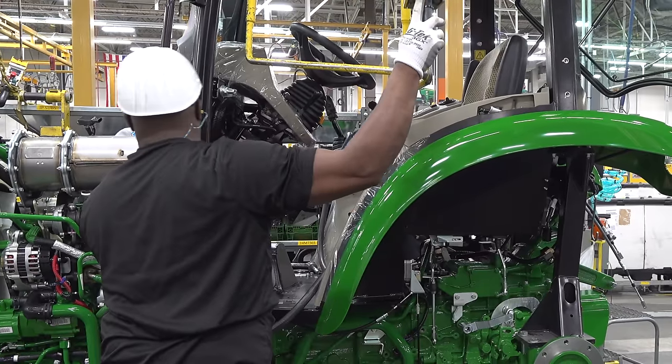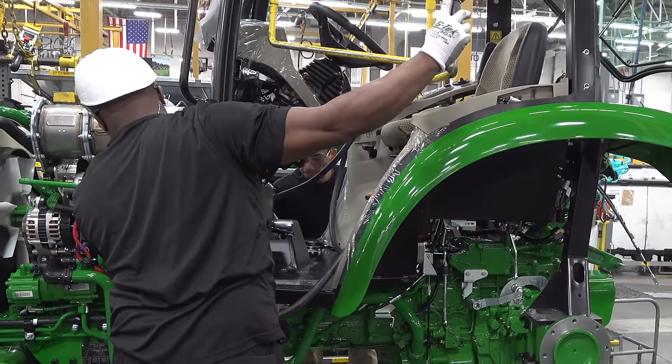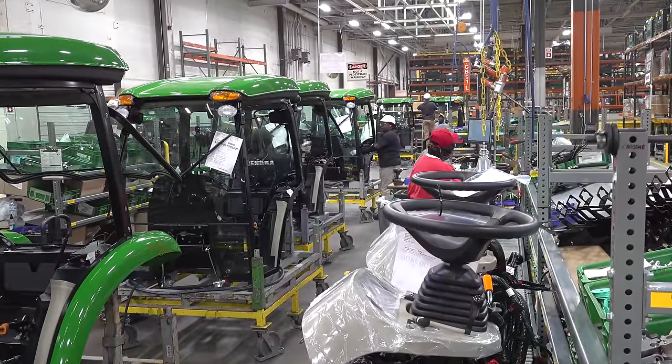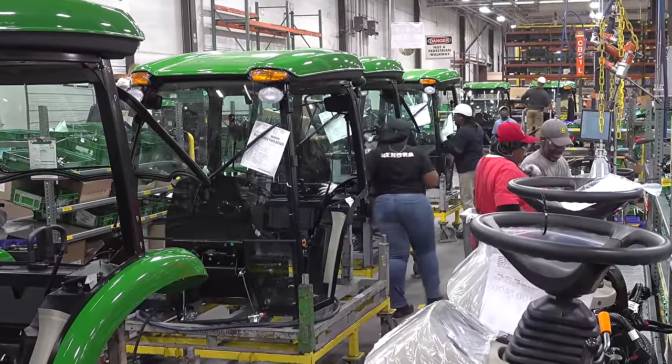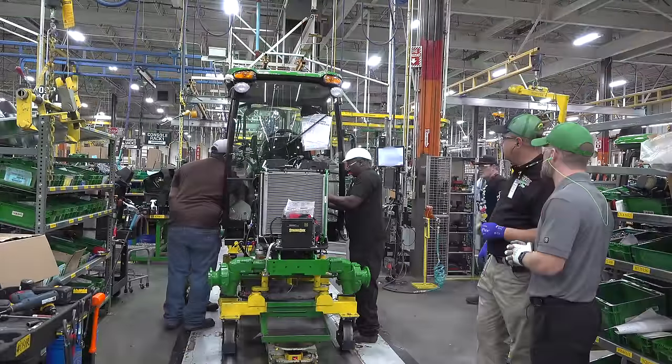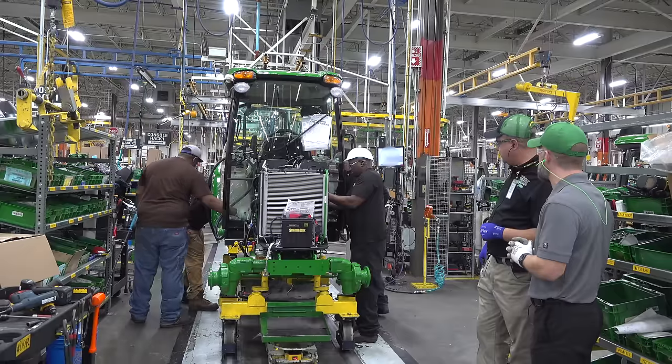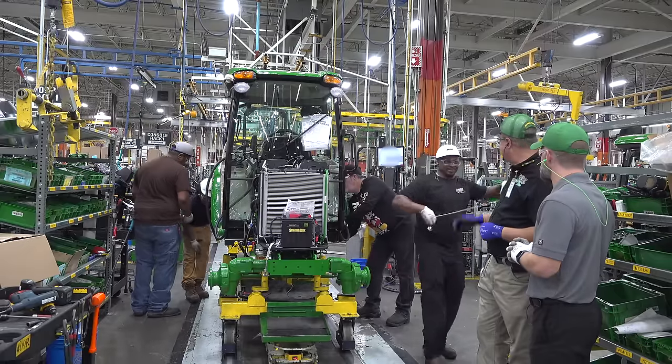It also shows the isolation of the cab — it's no wonder it's so quiet, because it's got all those rubber isolators. Now the cab is on. They're going to go ahead and connect all their electrical connections with the cab harness, connect the steering lines, and torque those cab mounts down.